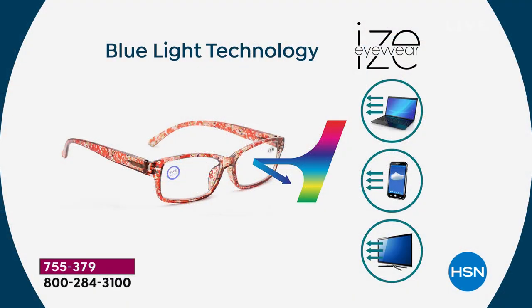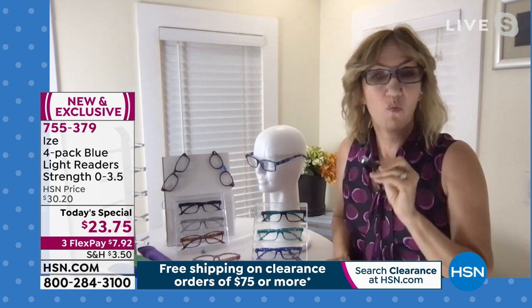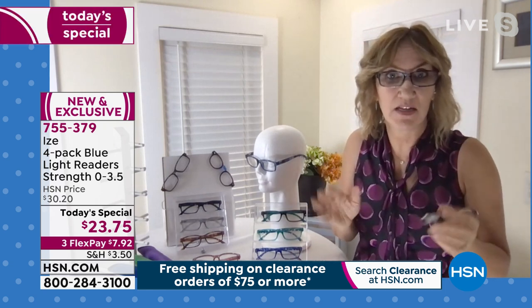You want readers everywhere — in the car, in the handbag, in the kitchen, in the bathroom, in the office. I was just traveling last weekend and only took one pair of readers, which I never do. I lost those readers, had to go into a store and buy more — spending much more money on one pair without the blue light blocking. So I've turned the light down again to show you what is so special about these.